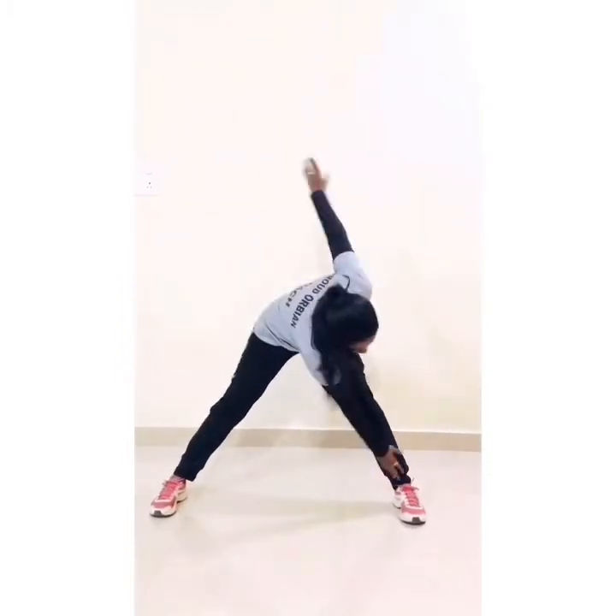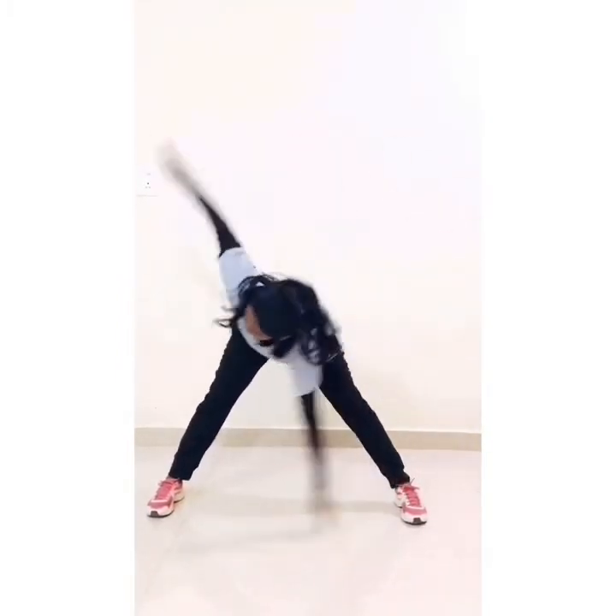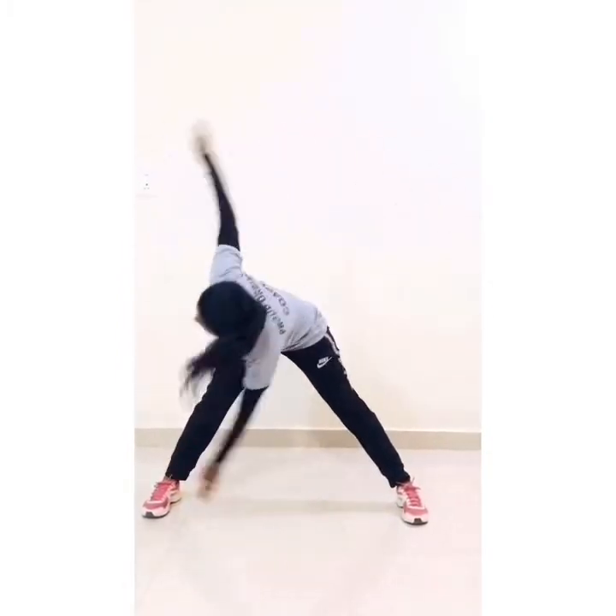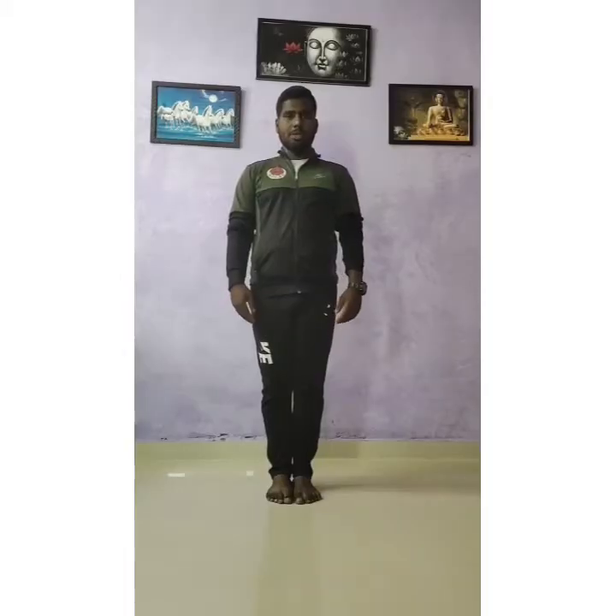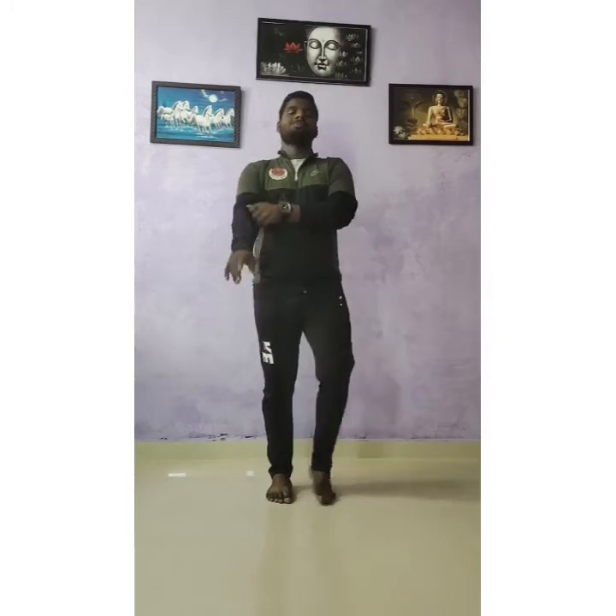Underneath toe touch: 1, 2, 3, 4, 5, 6, 7, 8, 9, 10. Join bow. Push.